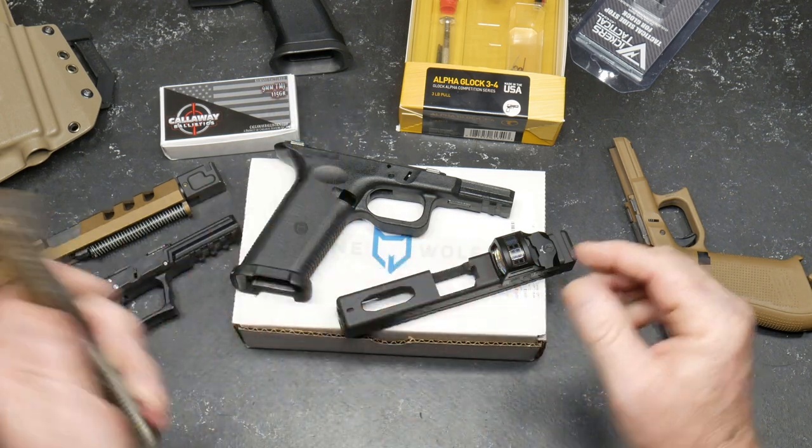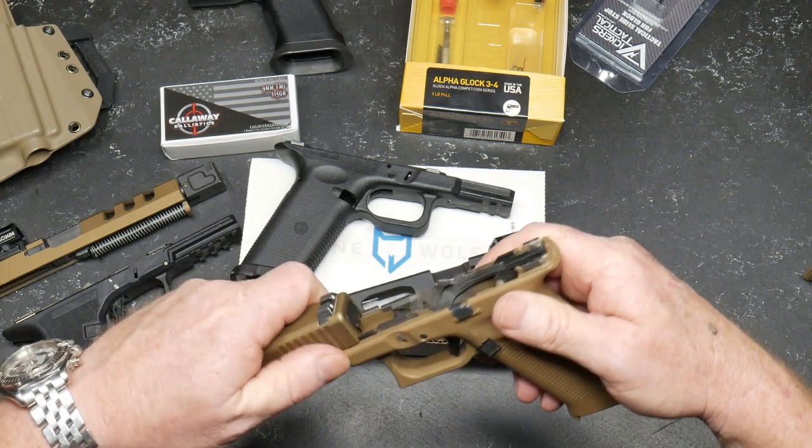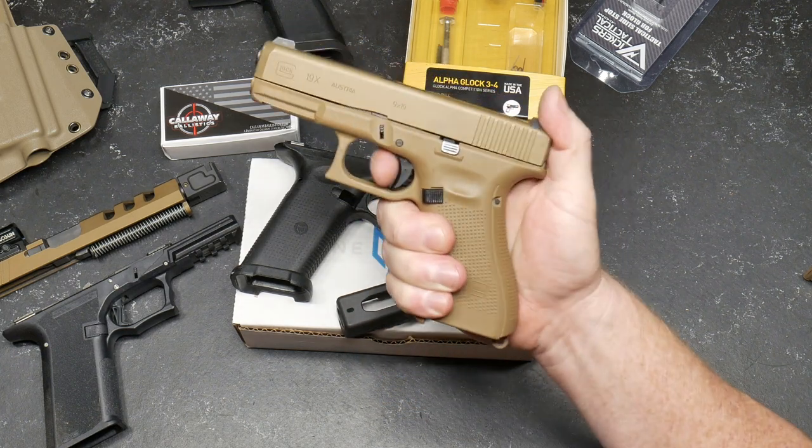So I decided I'm just going to keep the original pistol whole. My wife loves this firearm, my neighbor loves this guy, and it's just a good all-around combat gun. What are its weaknesses? The trigger sucks.